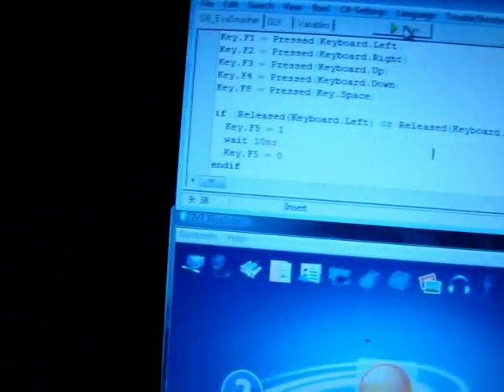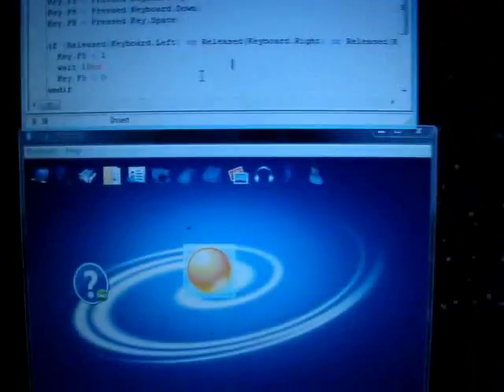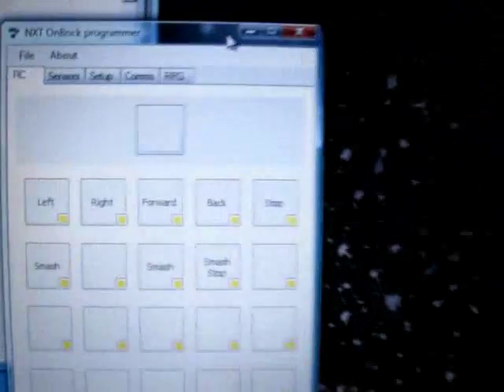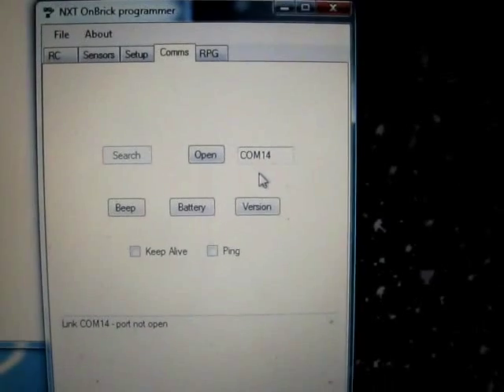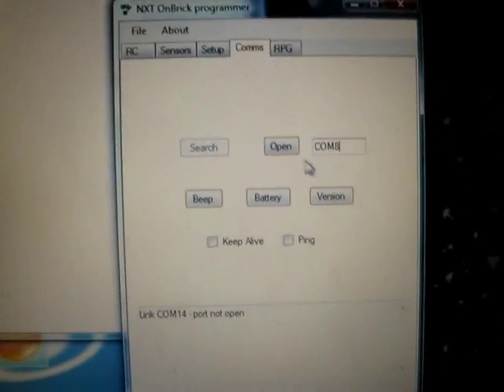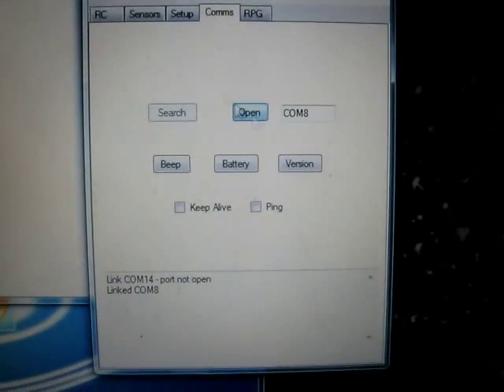Alright, so here we go. We'll turn GlovePie on. That will remap our buttons to something a little easier than F1, F2, etc. That's linked. We'll bring it up on brick. Connect it. Com 8. Open. There we go.